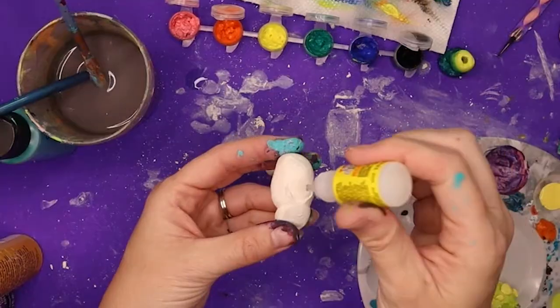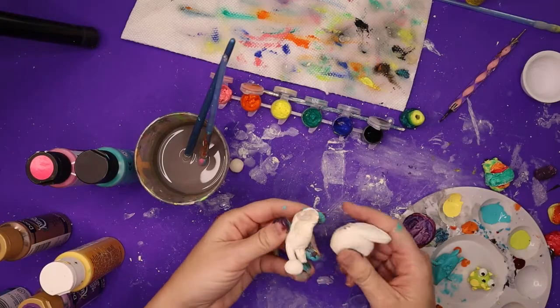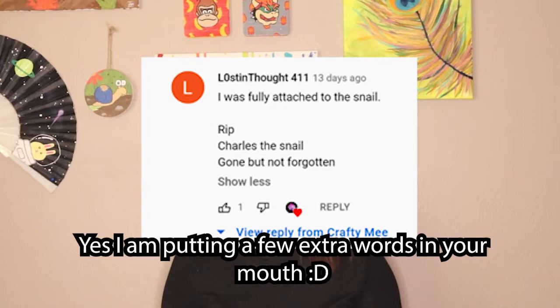I made a snail and he broke and fell apart. I tried to super glue him back together — something about that clay wouldn't let it stick — and I tried hot glue too, but that wouldn't work either. Then one of you wrote that you were fully invested in the snail's journey and you named him Charles. I have to remake him now. Charles must live.